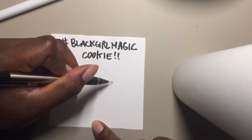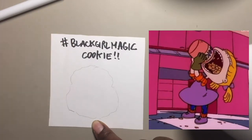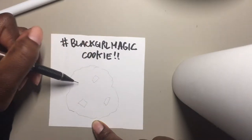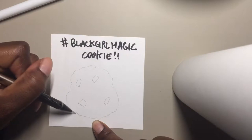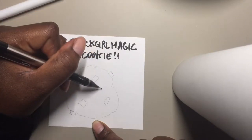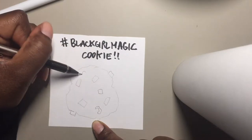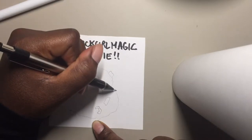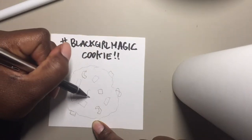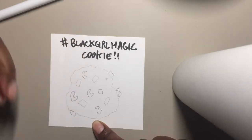So let's just make a rough outline of a cookie. We're gonna have little chunks of Kit Kat coming out of it, and we're also gonna have pretzels — little pieces of pretzel just all over the place.